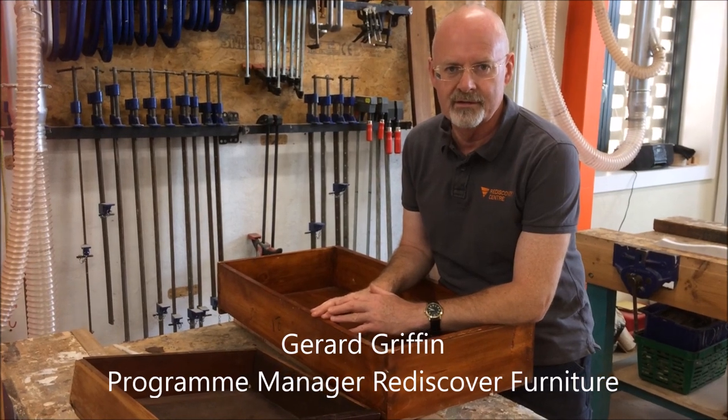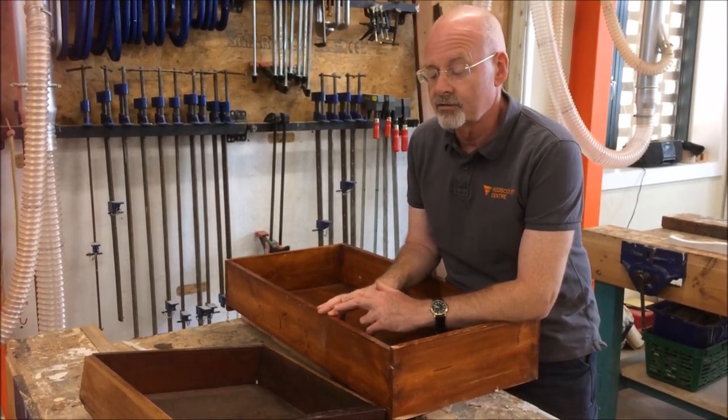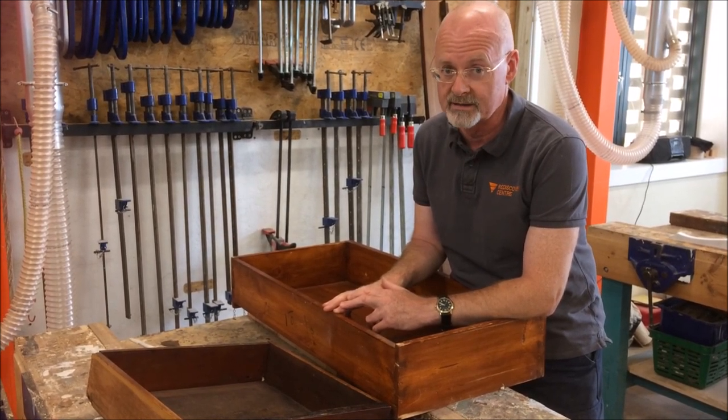Hello, I'm Gerry Griffith from the Rediscovery Centre at the Furniture Department in Ballymull. Just a few little tips on how to identify a piece of antique furniture from a piece of fake.